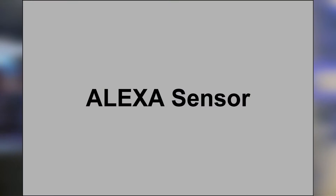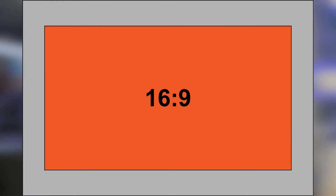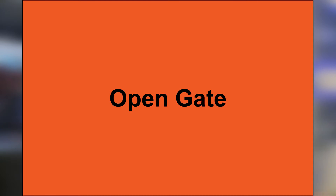Now the Alexa sensor is about this big. The 16-by-9 mode looks like this, the 4-by-3 mode looks like this, and then the open gate mode, as I said, uses all the photo cells on the Alexa sensor.